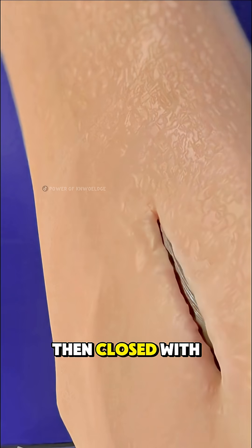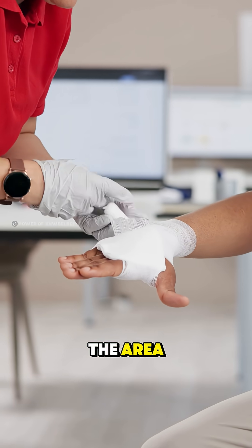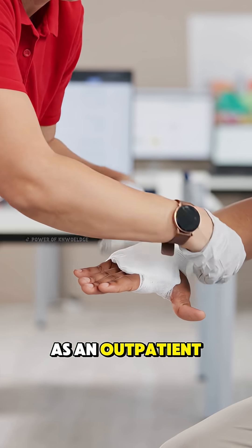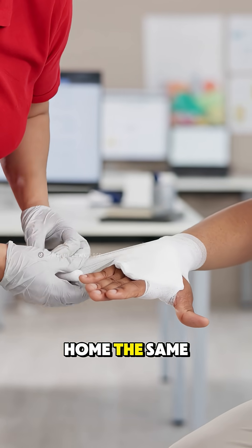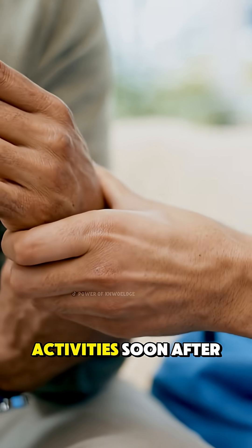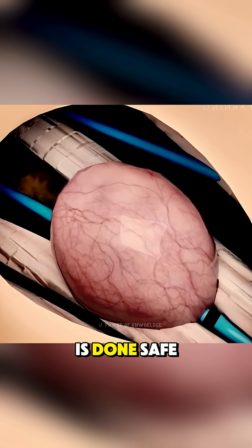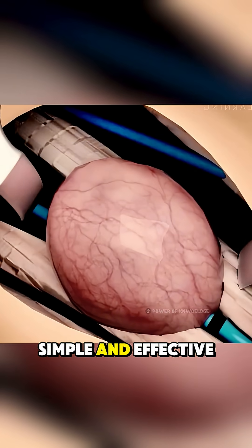The incision is then closed with stitches, and a bandage is placed over the area. It's usually done as an outpatient procedure, meaning you go home the same day. Recovery takes a few weeks, and most people return to normal activities soon after. And that's how ganglion cyst removal is done — safe, simple, and effective.